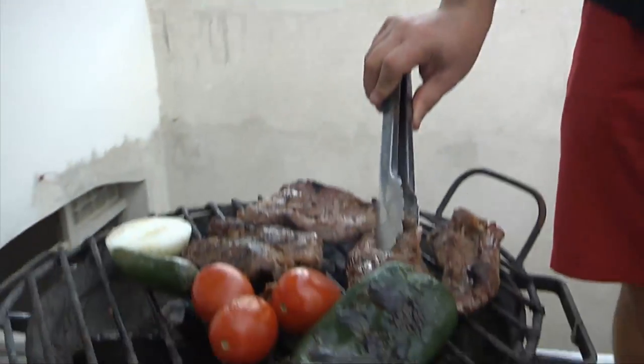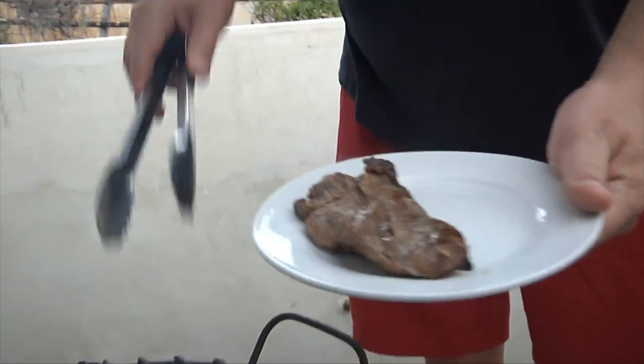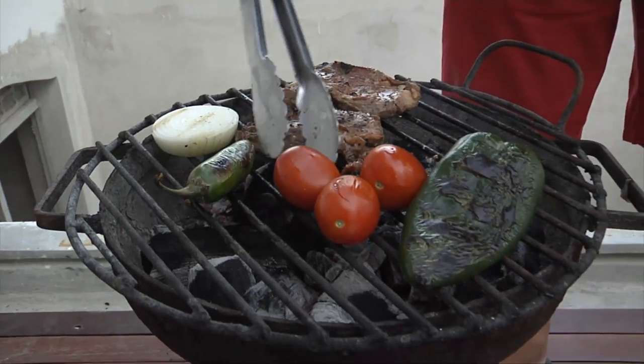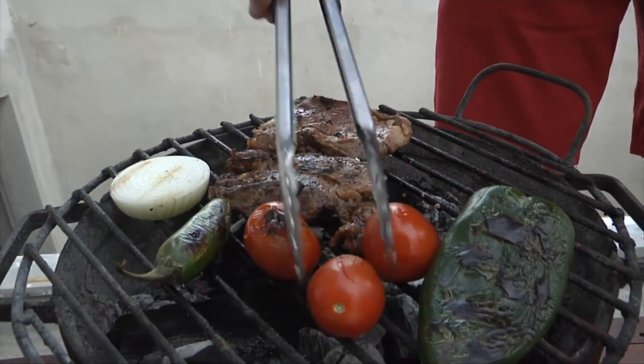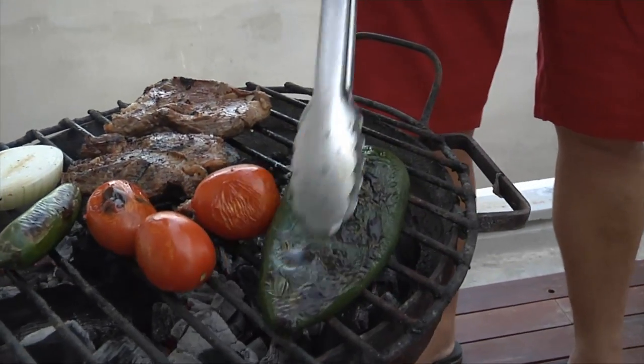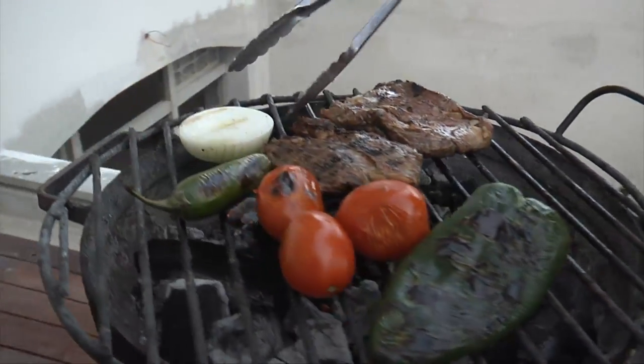Our meat is starting to look a little cooked. We've flipped both sides and the smaller pieces are looking done — probably medium, medium-rare, which is where we want them for the tacos. They'll be a little pink in the middle but we won't get any juice flowing when we chop it, so that's ideal. Our vegetables are also starting to get a nice little char — tomatoes are taking on color, and our poblano has a nice blackening on the skin. We'll keep going for a few minutes longer.